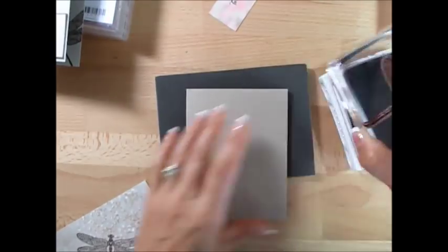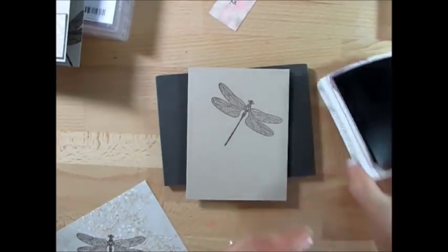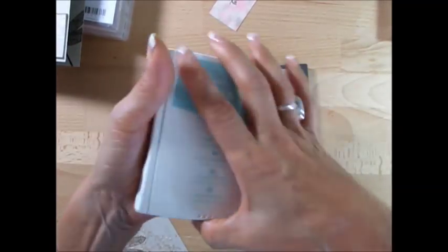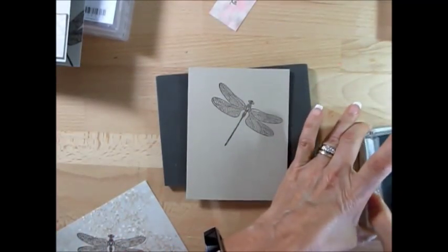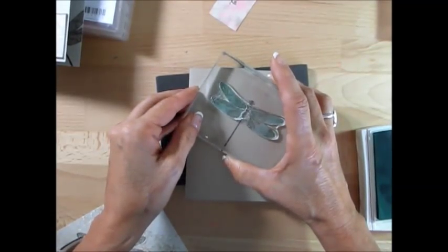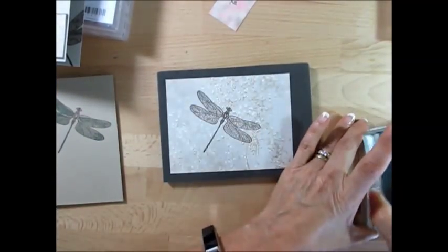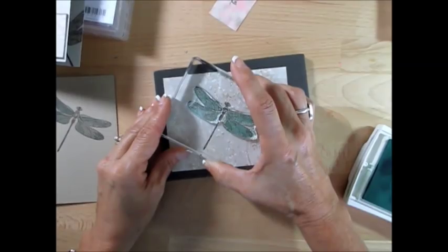Now while I stamp that, I've got a cardstock here — this is the Crumb Cake. I'm going to take this and put it right here. We're going to do both at the same time. For the next step, I tried some with yellow like Daffodil or So Saffron, and I come back with Pool Party. We're going to do the second step — the wings in Pool Party, like this. Remove this and let's do the other one. We're going to do both at the same time so I don't have to open and close the ink pad — it's going to go faster.